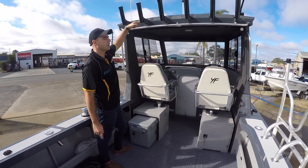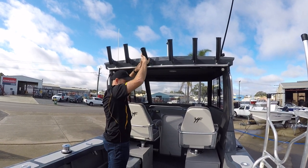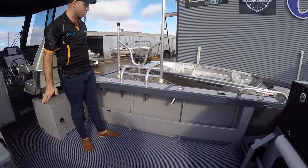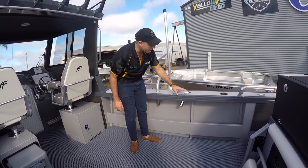Up top, like all Yellowfins, there are collapsible rod holders as standard. Just showing Steve the two-tone paint — it's a paint option and it looks quite smart. I think I say that about every Yellowfin, but they all do look very smart. Two-tone grey: dark grey on the top decks and gunnels on the outside, then pipeline grey on the inside.